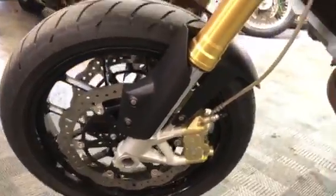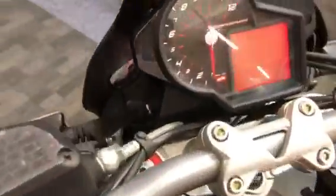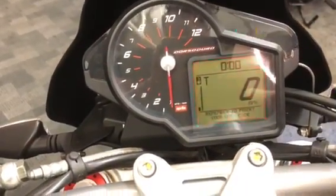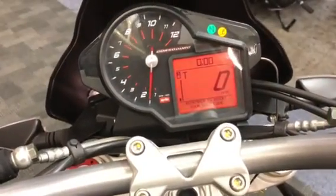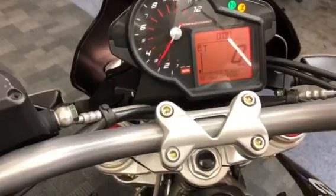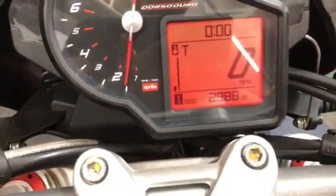There's the front wheel again. Just a quick look at the dash — fire it up so you can hear what those Arrow cams sound like. There's two thousand, nine hundred and eighty-eight miles on the clock.